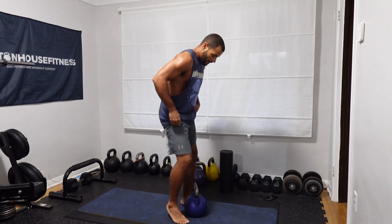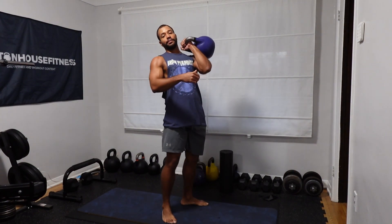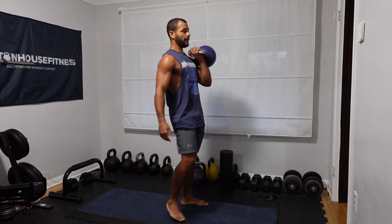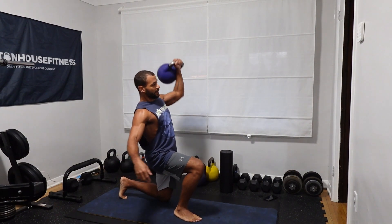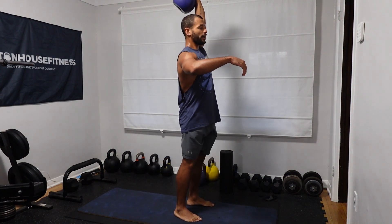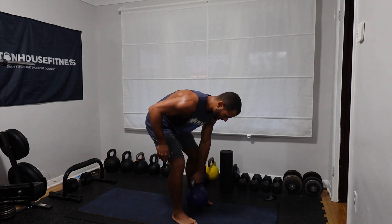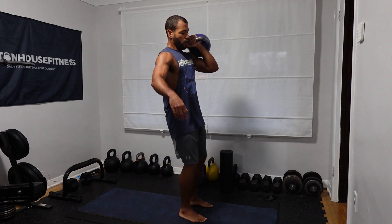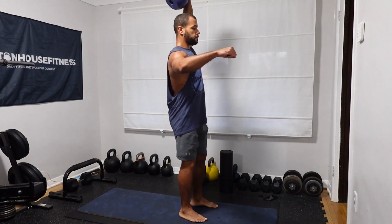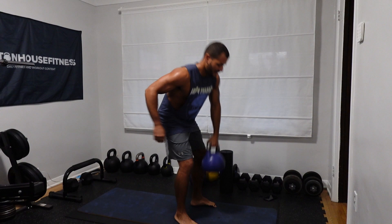It's getting spicy — left side, let's finish the workout. Same thing applies: left side, nice and tight, step back, overhead press on the lockout, engage your core, step up, keep that core engaged, reset. Completing five reps on the left side.